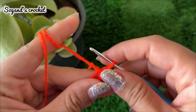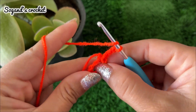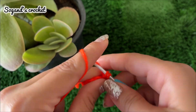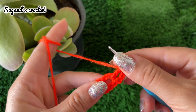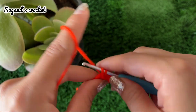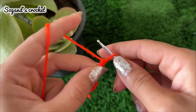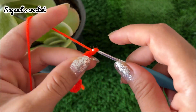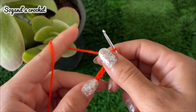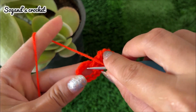Chain three — one, two, three — then make two double crochets in this ring. Chain ten: one, two, three, four, five, six, seven, eight, nine, ten. Make three double crochets in the same ring.